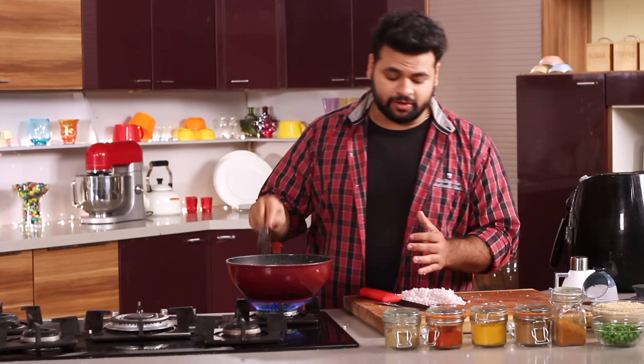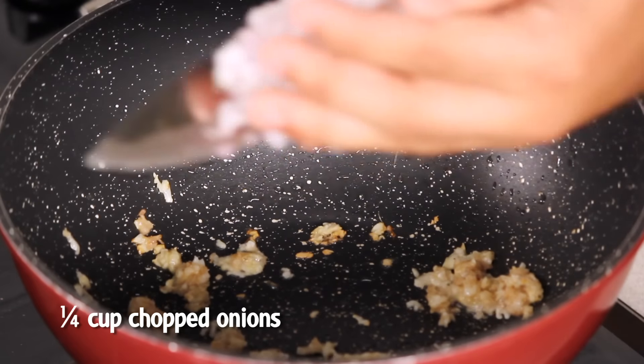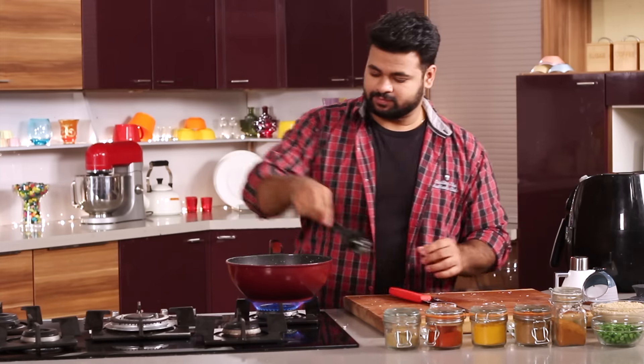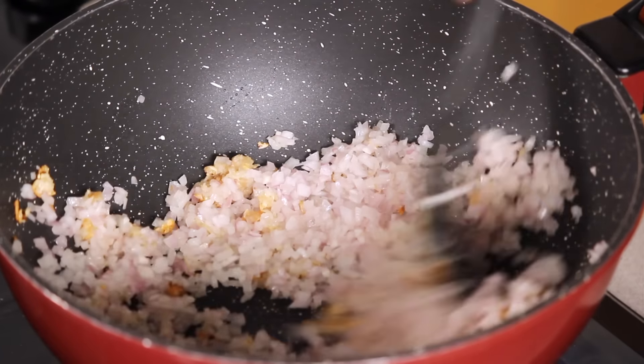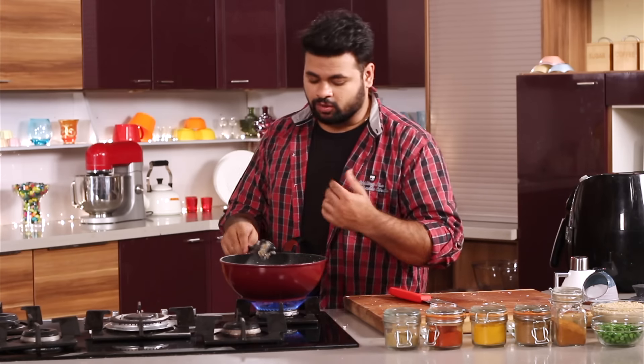Now you need to sauté this till the garlic turns golden brown in colour. The moment garlic turns golden brown, in goes the chopped onion — these are finely chopped onions. In Kheema, lots of onion is used; it gives it a nice sweet flavour. Sauté this till the onion turns golden brown.